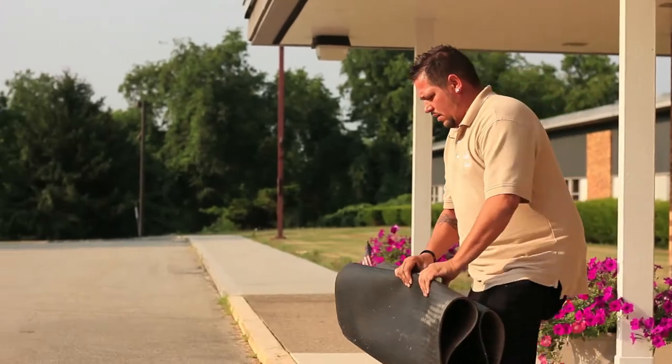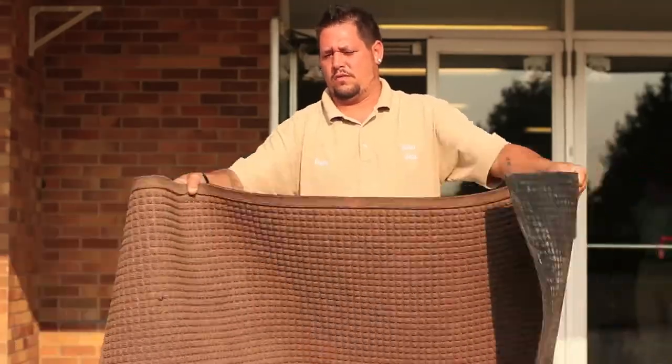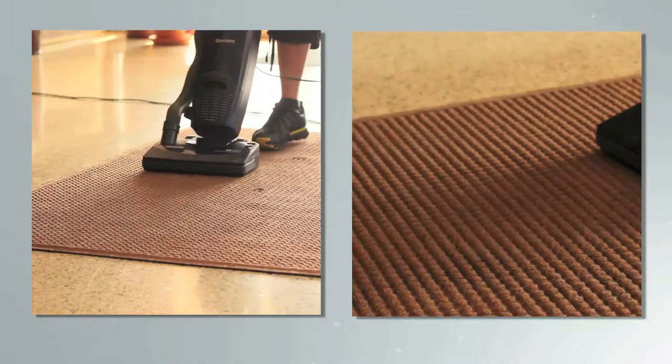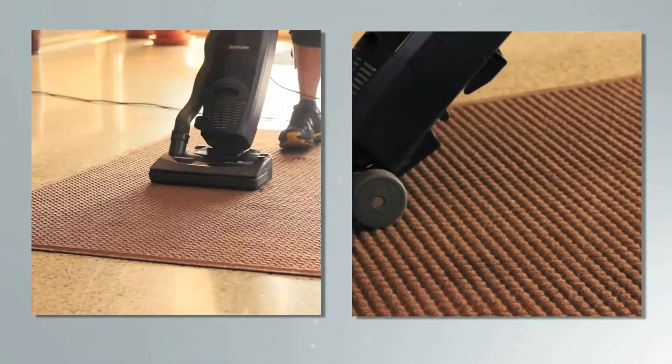First, shake off the mat to get rid of any loose dirt. Next, vacuum to pull off the ground-in dirt.